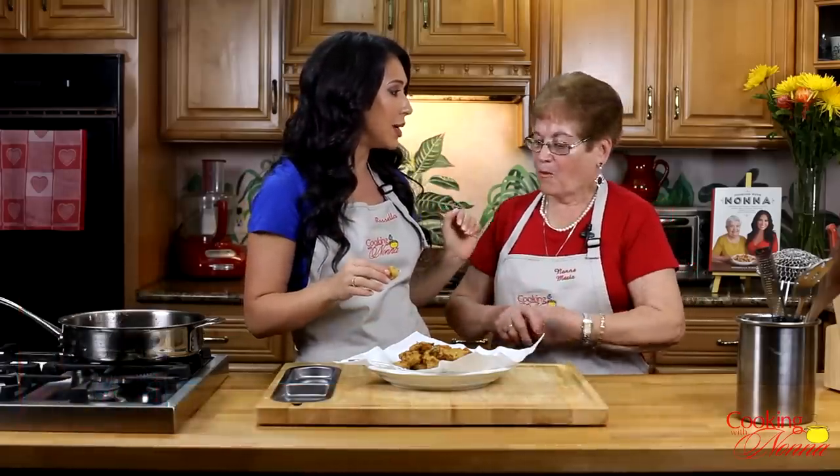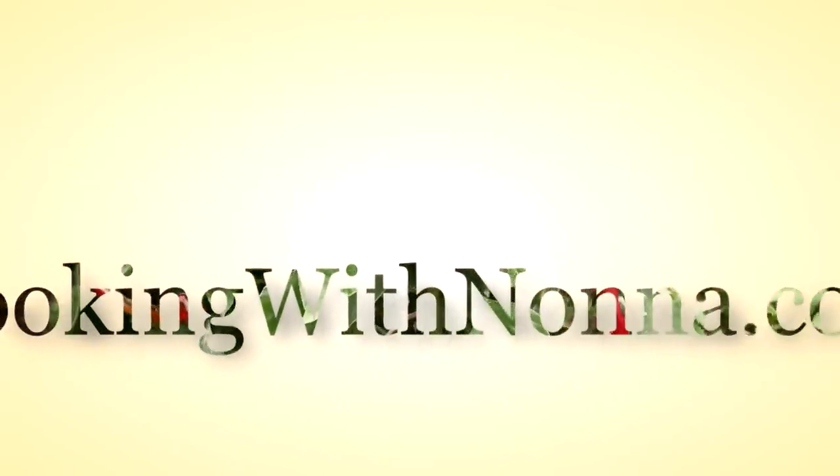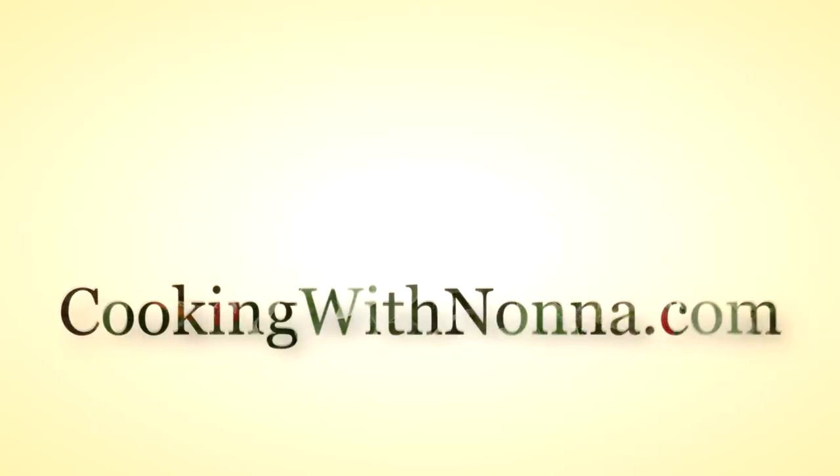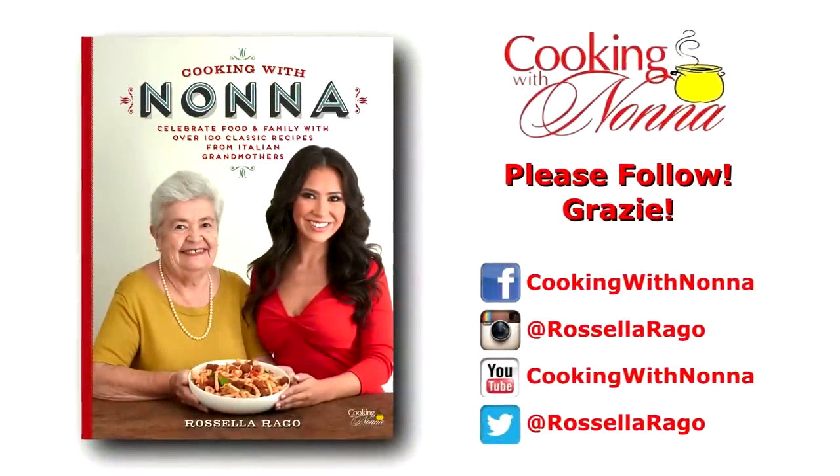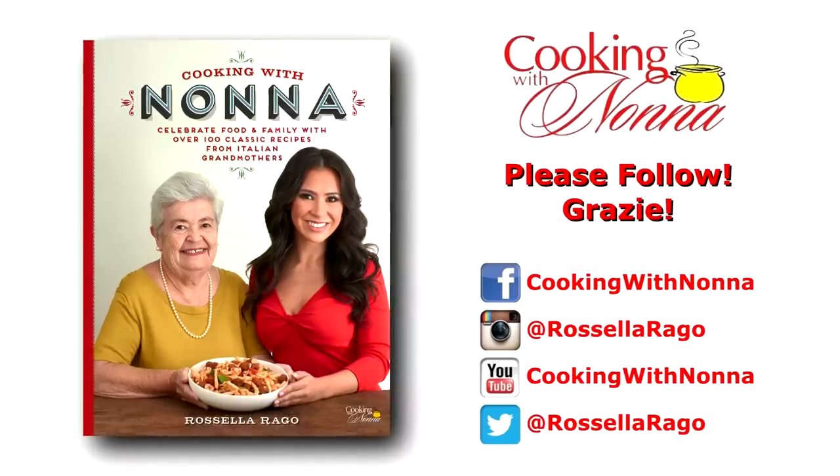Thank you for coming today, Nonna Maria. Thank you for teaching me how to make the zucchini polpette. Make them soon because they go fast — people eat them fast. Thank you for being my nonna today. Give me a kiss. Mwah. Say goodbye, everybody. Goodbye, goodbye. Enjoy!